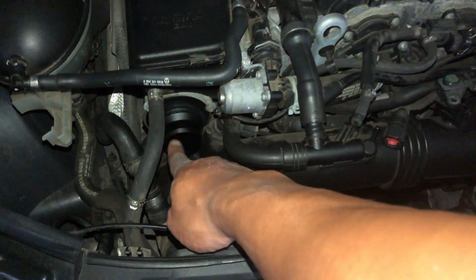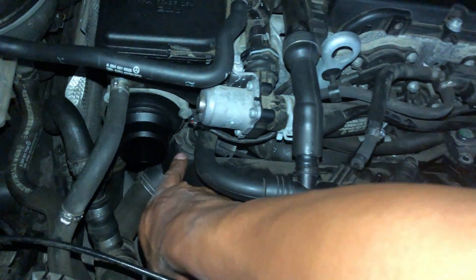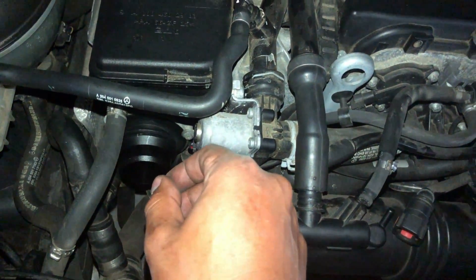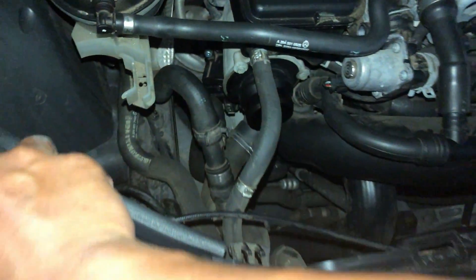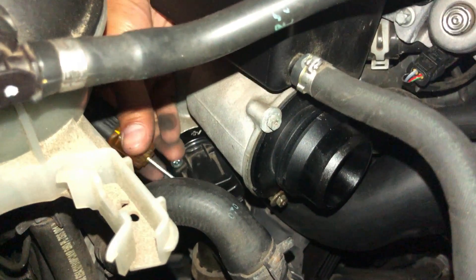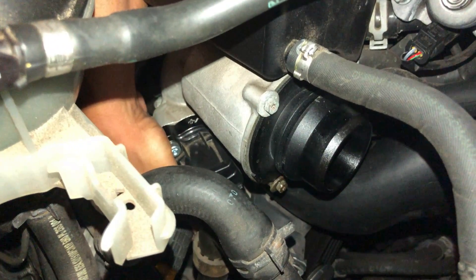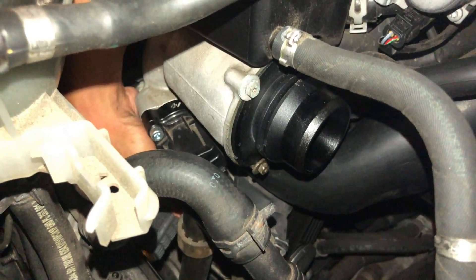With the turbopipe out of the way, we now have access to the air intake tube's final connection. It's held on by a clamp similar to the first one we removed. You can access it by reaching underneath the diverter valve — it's very tight, so you're going to need a short screwdriver. If you have small hands you're good to go; if not, you might have to move the coolant reservoir out of the way.